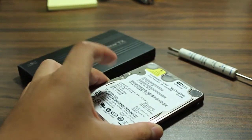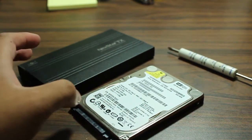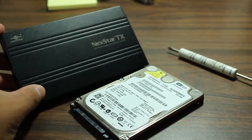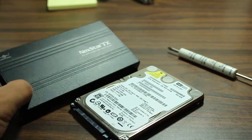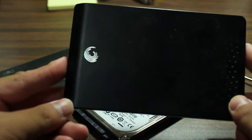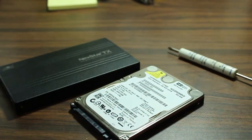Basically the only difference between this and a pre-built one is that you're buying a separate case and hard drive and putting them together. This tutorial is for people who are curious about external hard drives or want a different look compared to the ones you can buy in store, like the Seagate or Western Digital ones. Those are already made for you — just plug and play.